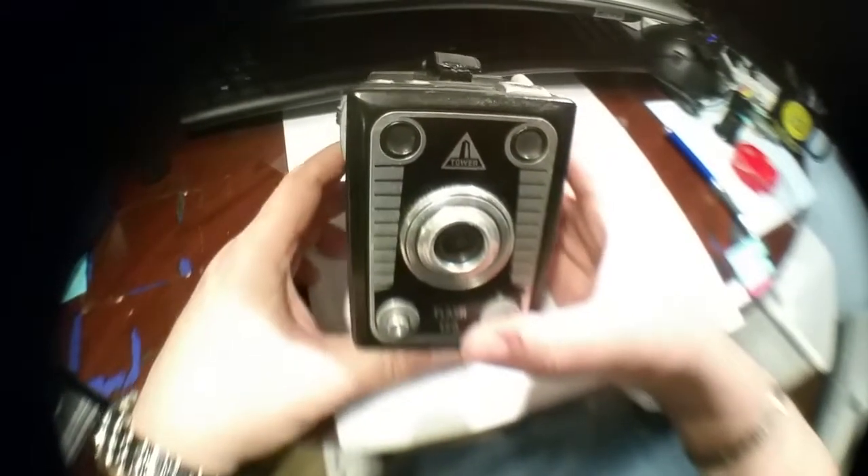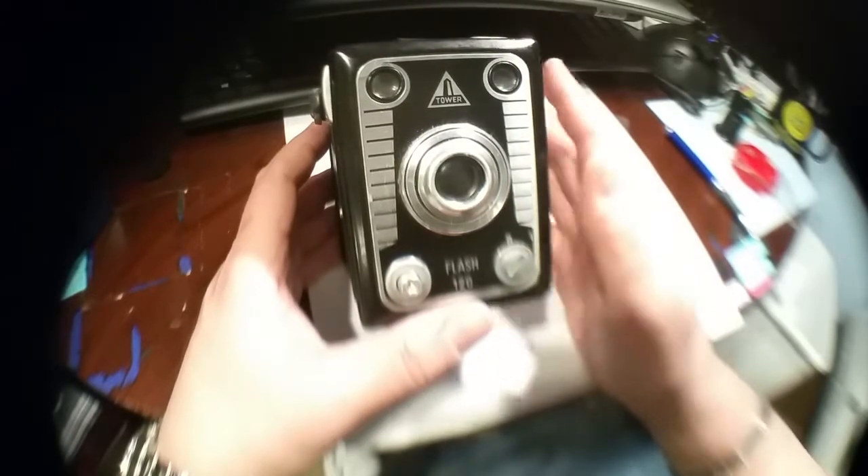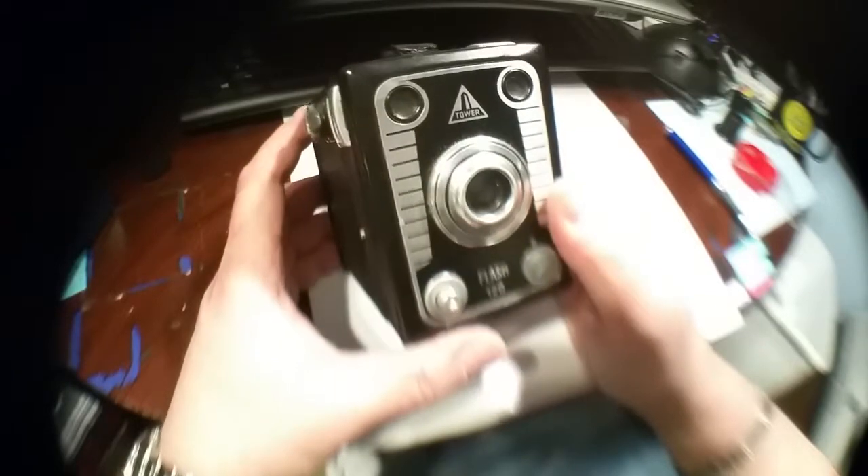The telltale clues are right here — it says Tower, made in Western Germany. Western Germany was formed in 1949 and lasted until 1990. So from the indication 'made in Western Germany,' my research suggests it was probably made by Bilora — they made many cameras, millions of cameras actually. Let's talk about the functionality of the camera.